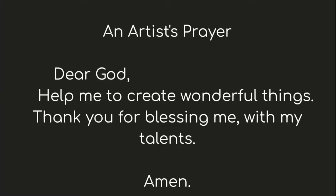Let's start with our artist's prayer. In the name of the Father, and the Son, and the Holy Spirit, Amen. Dear God, help me to create wonderful things. Thank you for blessing me with my talents, Amen. In the name of the Father, Son, and the Holy Spirit, Amen.